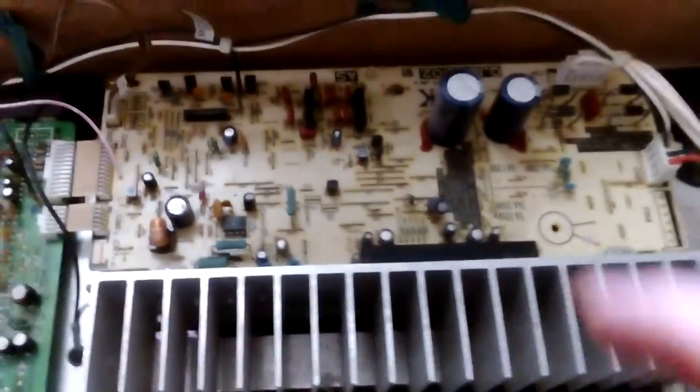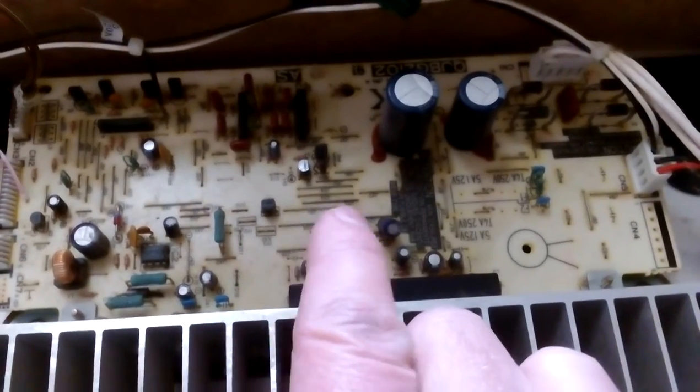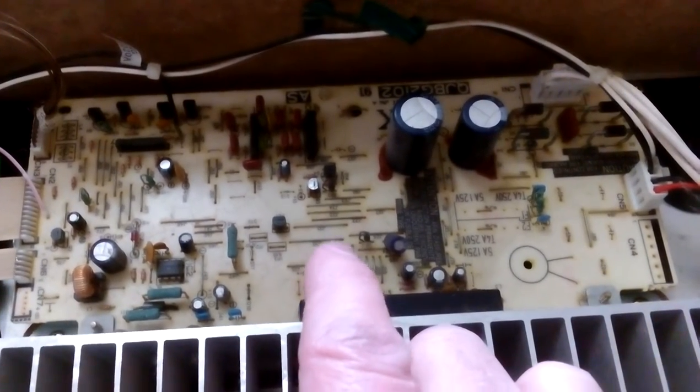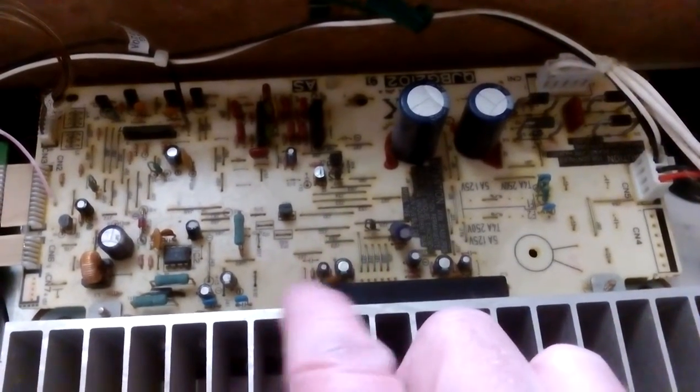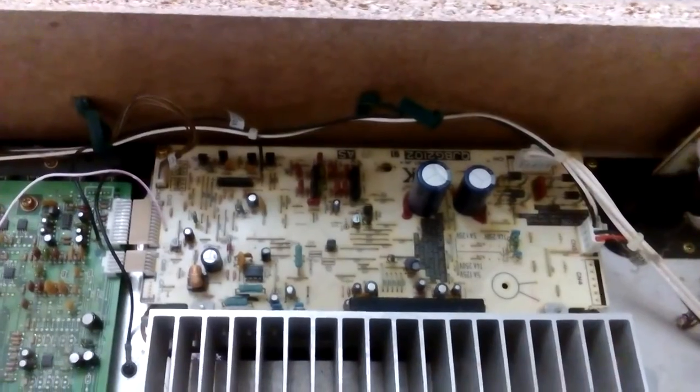I thought maybe something was wrong with the voltage supply. Technics boards are really good — very helpful, lots of test points, nicely laid out, and it tells you the voltages you should be getting. This thing has plus 15, minus 15 rails, and a plus 5 voltage as well.